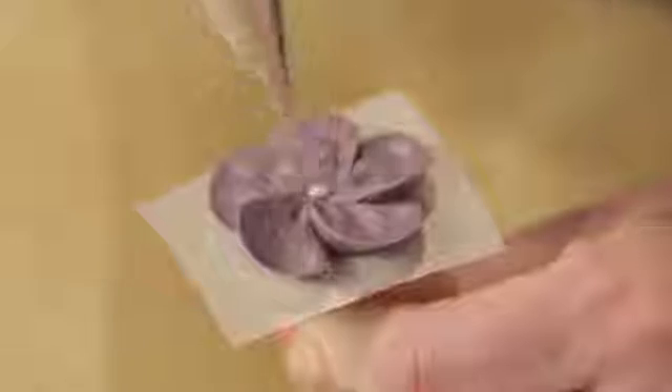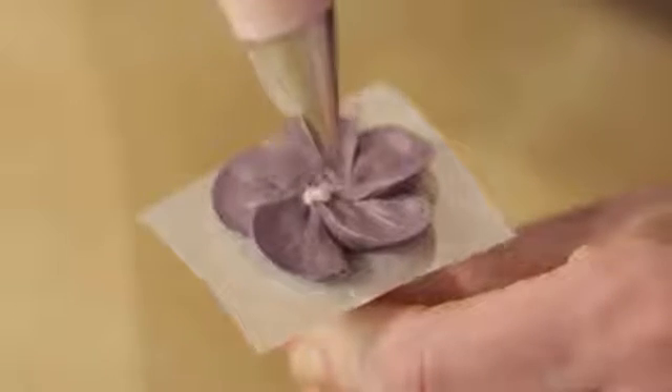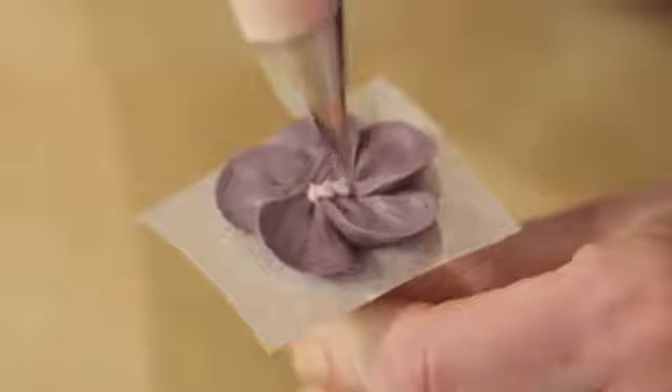Now take your tip 1 and hold it at a 90 degree angle to pipe a cluster of tiny dots right in the center of the flower.